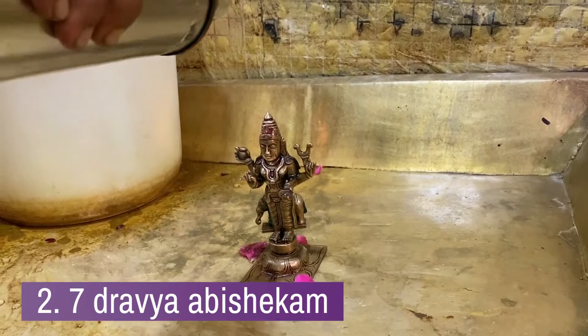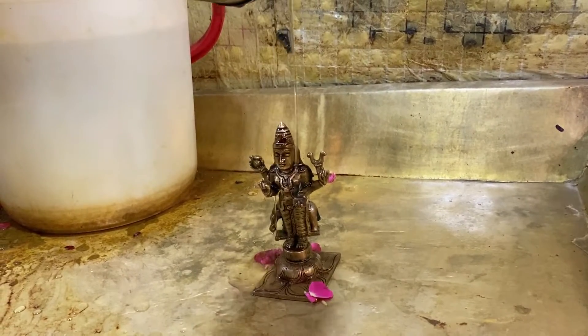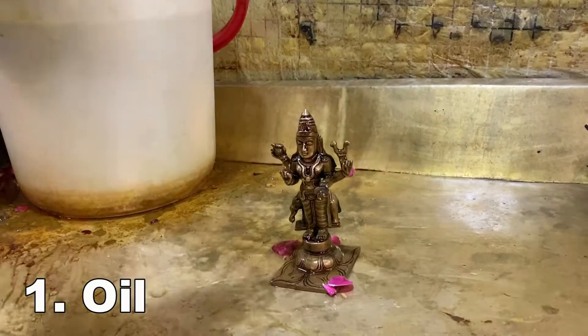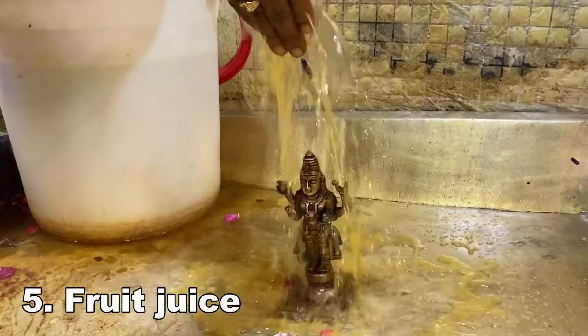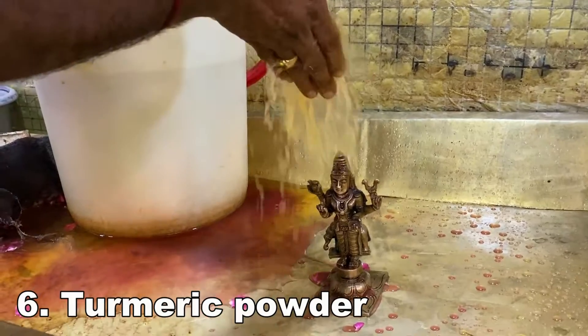We always do abhishekam with seven deraviyas. The seven deraviyas used for abhishekam are oil, shana powder, rose water, honey, fruit juice, turmeric powder, and chandan powder.